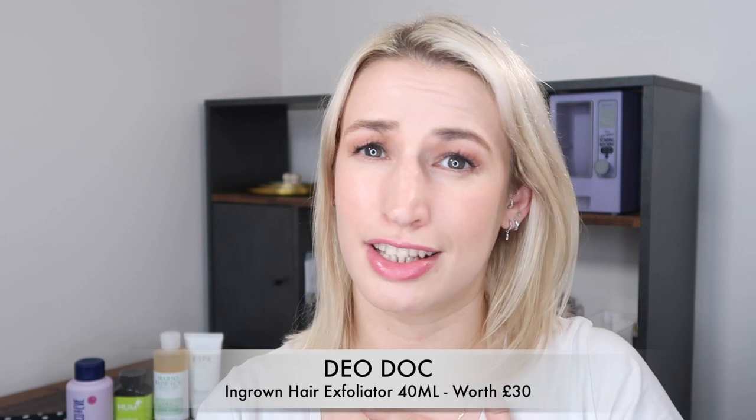Next up, something new — a fairly new brand to Cult Beauty that I wasn't familiar with. It's the Ingrown Hair Exfoliator by Deo Doc, which is Swedish intimate skincare. The scent is fresh cold coconut, which I love. It retails at 30 pounds on their website. A lot of their products are designed for bikini line and intimate areas, but I'm planning to use this on my underarms.